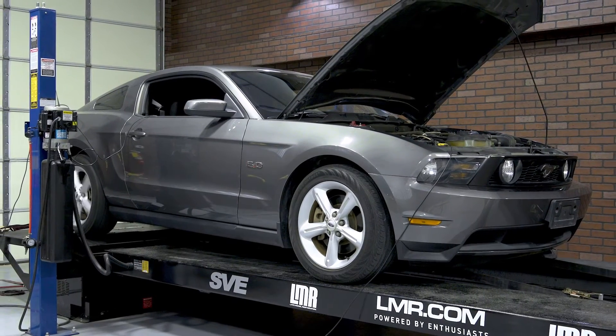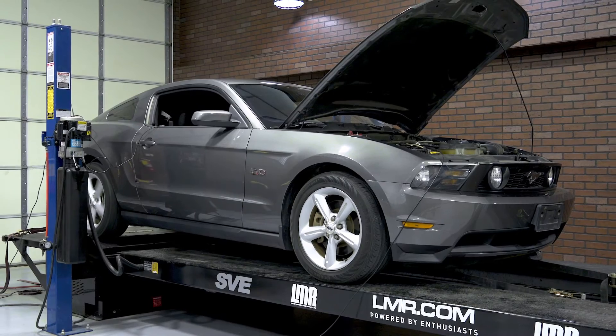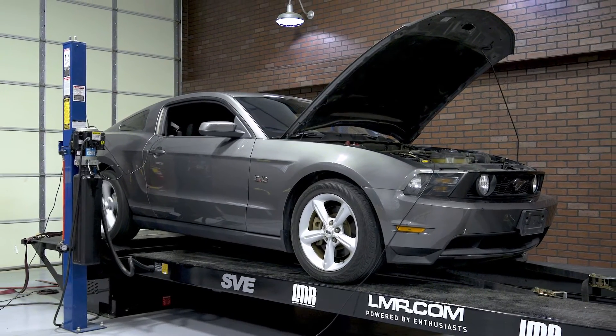Like any 2011 to 2014 Coyote, those numbers are pretty much average. Just to clear the air, the baseline dyno pull was made in fifth gear, which is the one-to-one ratio for the 2011 MT82s, and the gas tank did have 93 octane fuel.